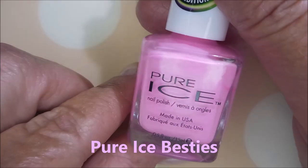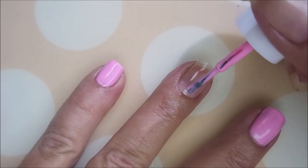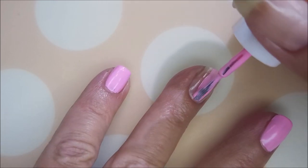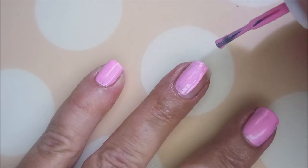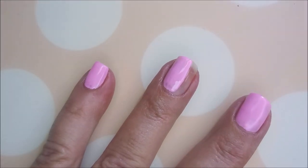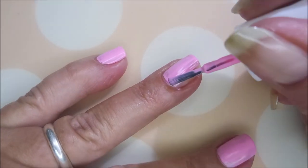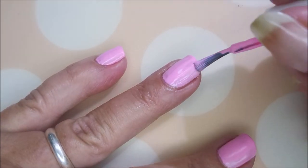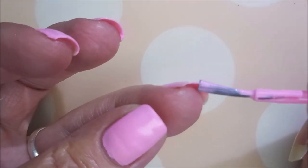I've started off with Neltex Formula 2 and this is pure ice and it's called Besties. The barcode's stamped over the name so it's hard to read. So I'm going to go in with my first coat of that. The first coat's a little streaky, a little uneven, but it's okay because this is like a real light pink and it's cream. And it kind of dries matte so I really expected the formula to be worse on this one.